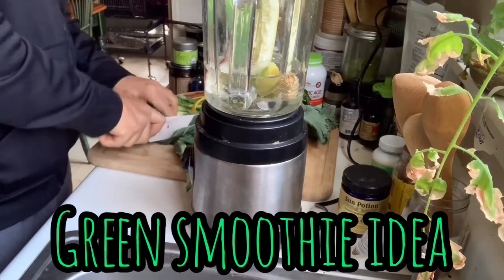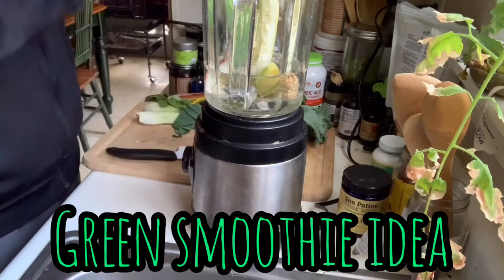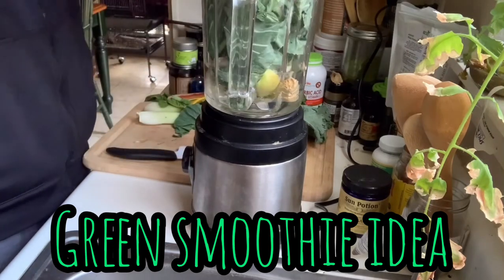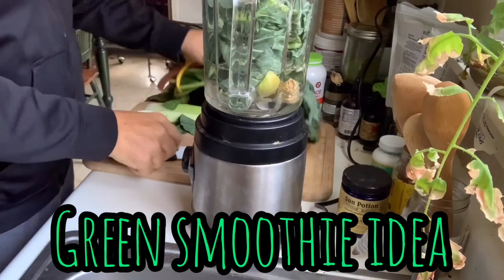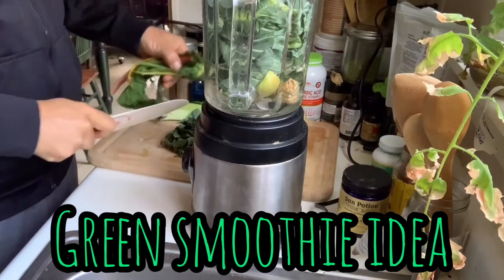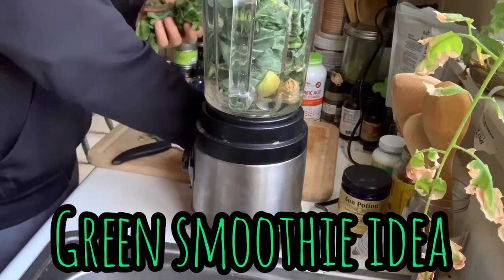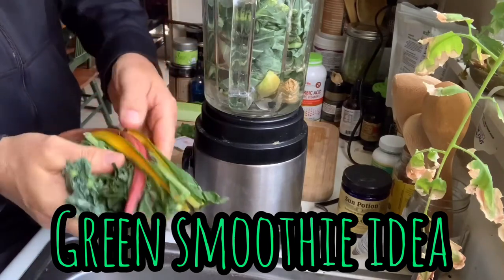Some of this stuff is in the fridge and cannot have the lid closed because the produce was so big. It's kind of wilting but I'm going to use it anyway, it's still good. And I'm throwing a mixture of kale and chard — I don't know why, but here's the chard, you can see it.